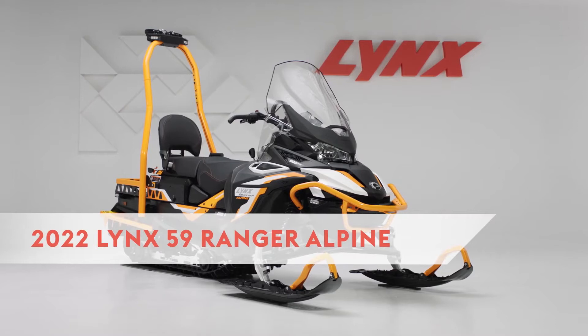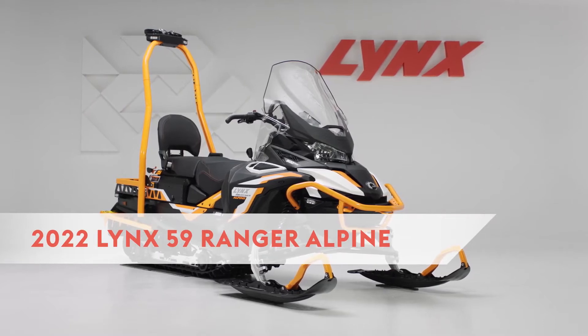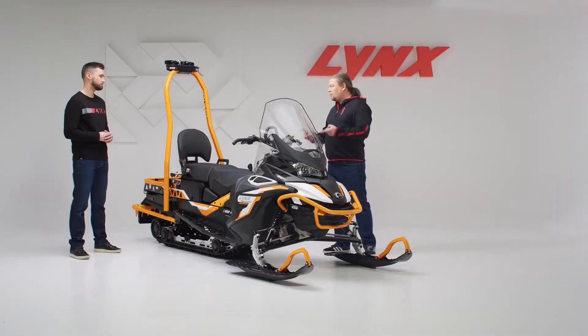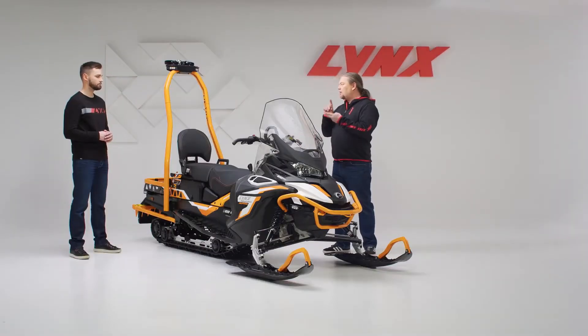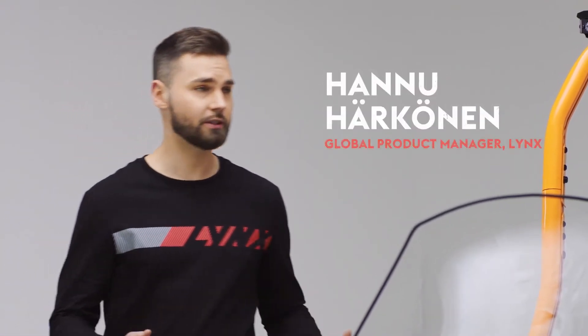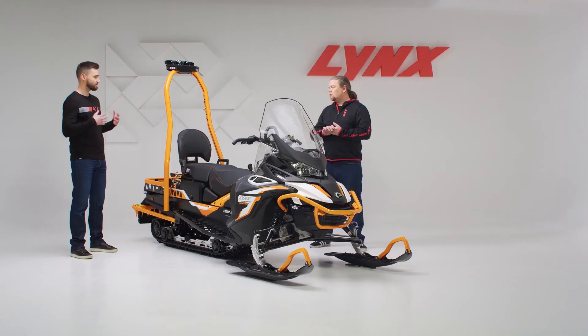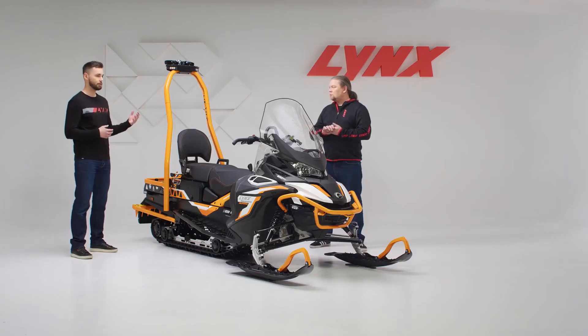The 59 Ranger Alpine completes the Lynx utility lineup with a full-bred versatile work snowmobile. Let's talk about the features that make this snowmobile first utility and secondly Alpine. Obviously the whole package has been designed for utility — the engine, the rear suspension and all that — but let's discuss more specifically what makes it an Alpine model.